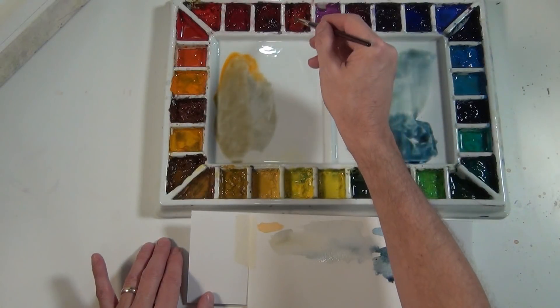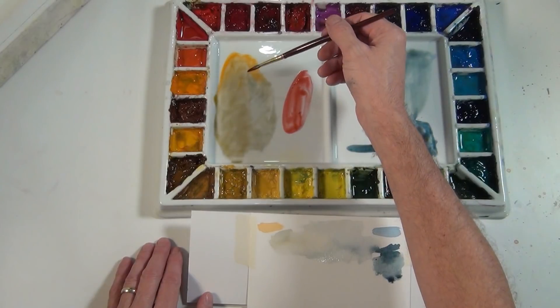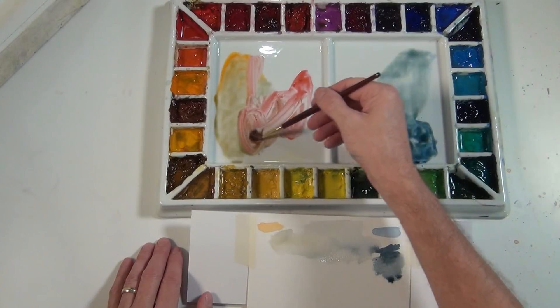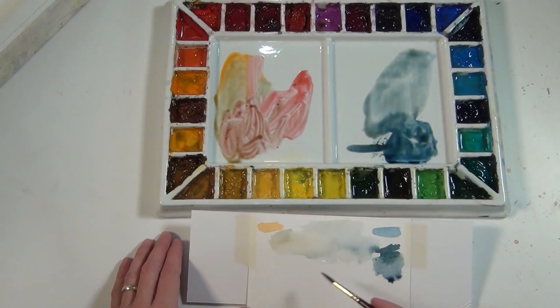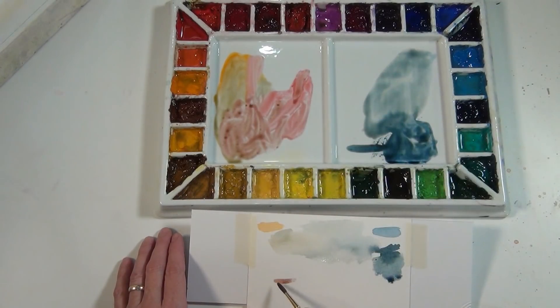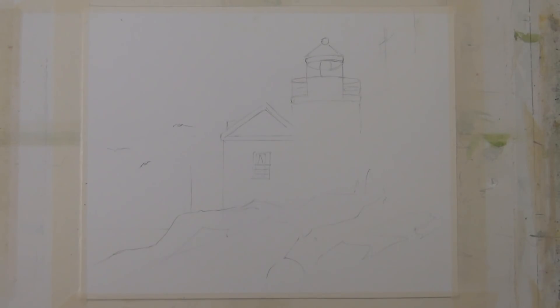The other color I'll use just a little bit is Quinacridone Coral — you could also use a rose or alizarin. I'm mixing it with the warmed-up neutral and taking it down a little more towards neutral. I'm going to use that on my painting for the light in the lighthouse and just a little bit on the roof of the building structure there. And now I'm ready to begin painting.